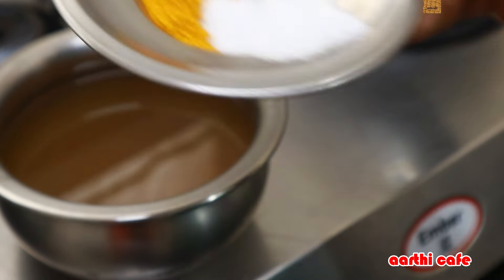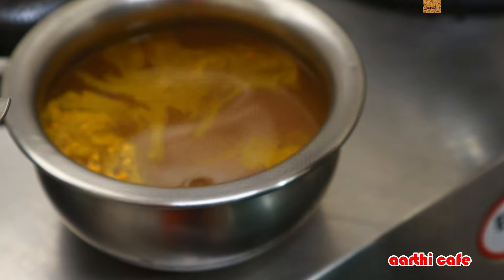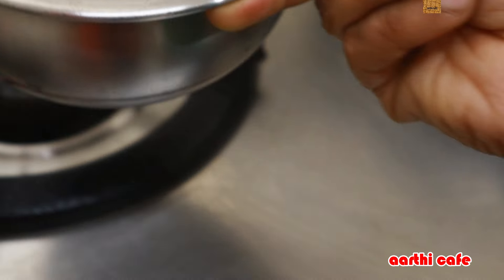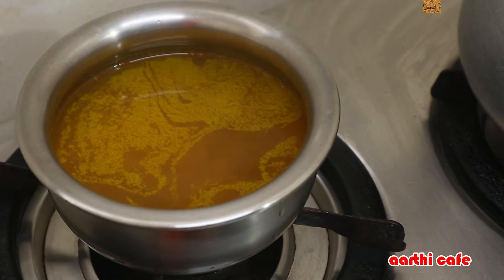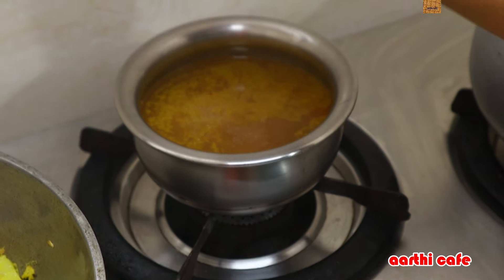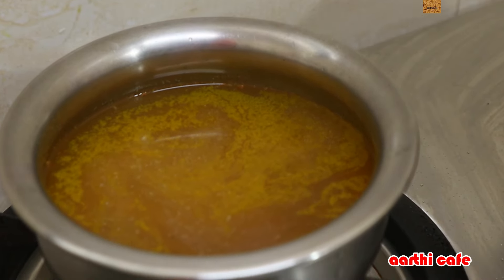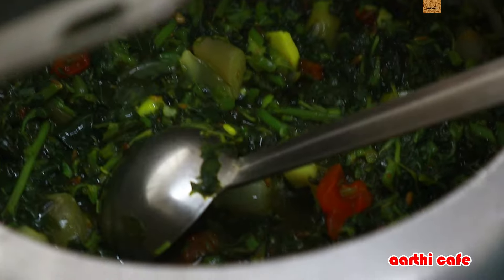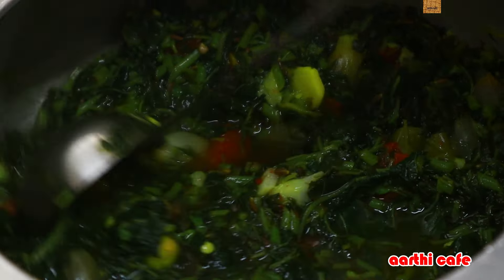Add 1 teaspoon of butter. We are going to clean it up. Now we are going to put some light on and start the stage, opening it up to 2 lights on.